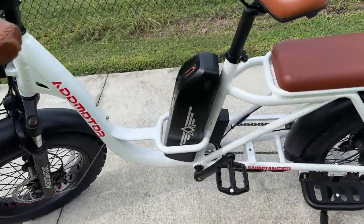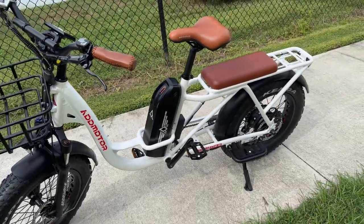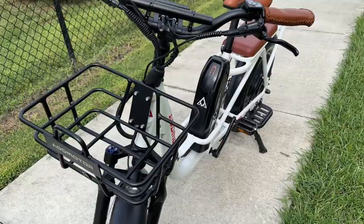This bike is equipped with a 20 amp-hour battery, and it's uniquely positioned right there in front of the seat. We'll talk more about that in just a moment, but it's a nice, large battery to get me down the road for long distances.